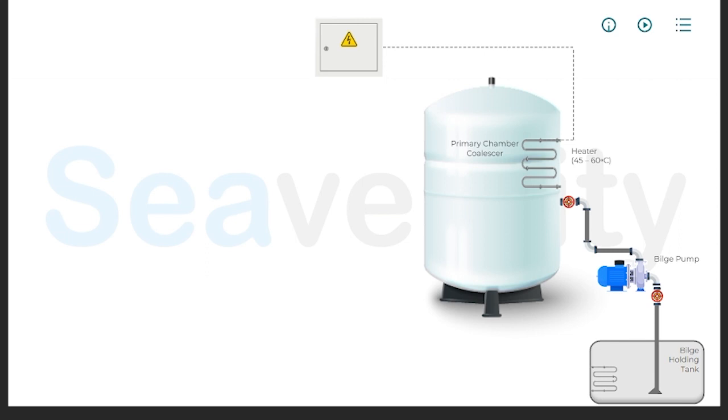Once in the OWS, the first stage of separation occurs mainly through gravity. Since oil is less dense than water, it tends to rise to the top. This stage allows for the bulk separation of free oil from water, significantly reducing the oil content in the mixture. The partially separated mixture then passes through a coalescer screen or filter.